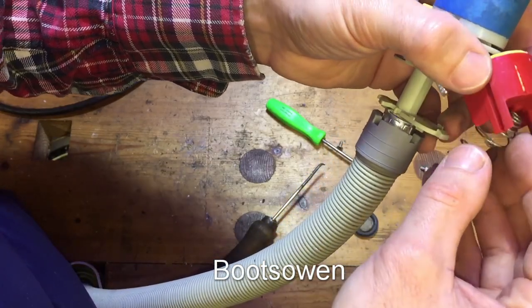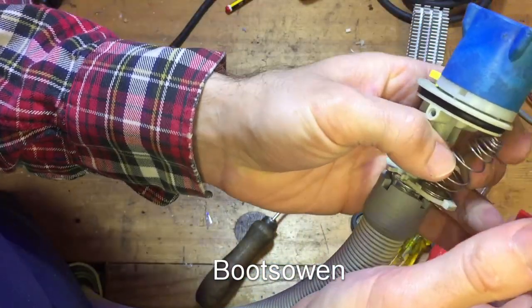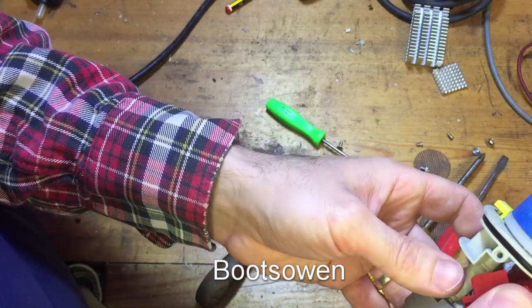Just never seen one before. I thought it would be interesting to see what's in there. It's some kind of aqua stop thing, but I don't know what it's called. I'll search for that VDE number and see if I can find out.